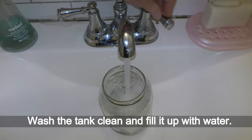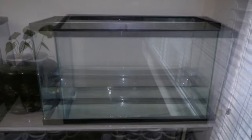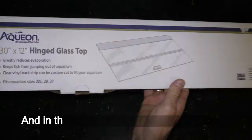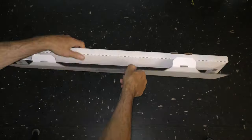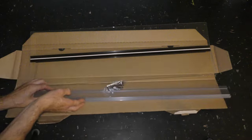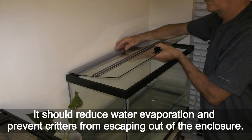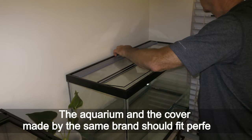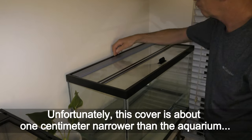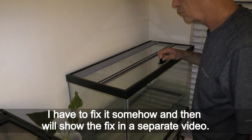Wash the tank clean and fill it up with water. Let it sit overnight to check for integrity of the tank, and in the meantime I assemble the top cover. The perfectly fit cover is a crucial component of my paludarium setup — it should reduce water evaporation and prevent creatures from escaping. Unfortunately, this cover is about one centimeter narrower than the aquarium. I have to fix it somehow and will show the fix in a separate video.